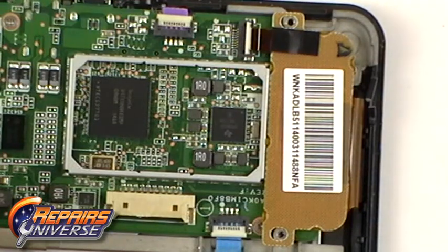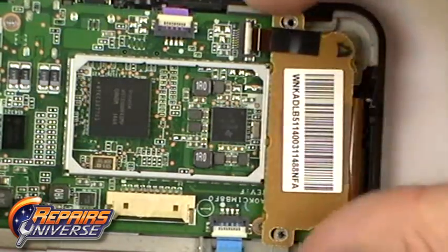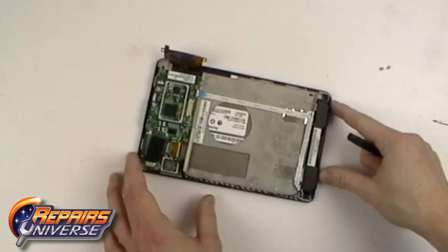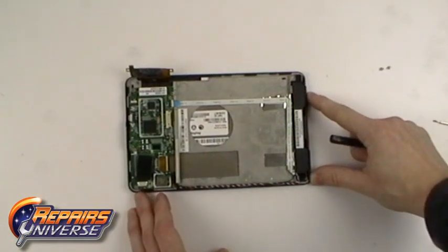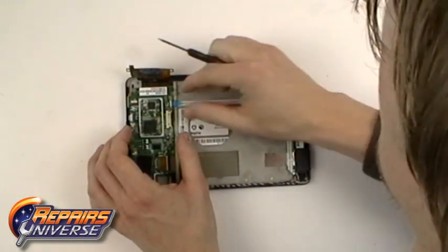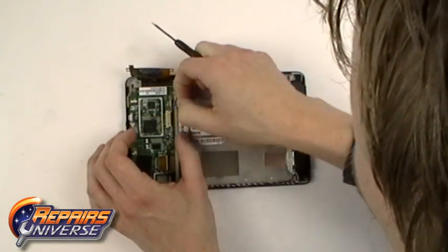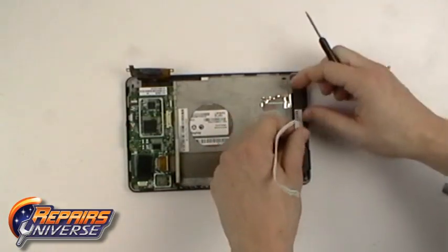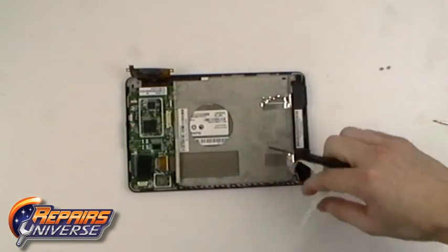With the connector open, you can now slide out the flex cable. You will now need to release two more small jaw connectors. Release the flex cable. The one being shown is held in place with a small bit of adhesive — simply peel that back.